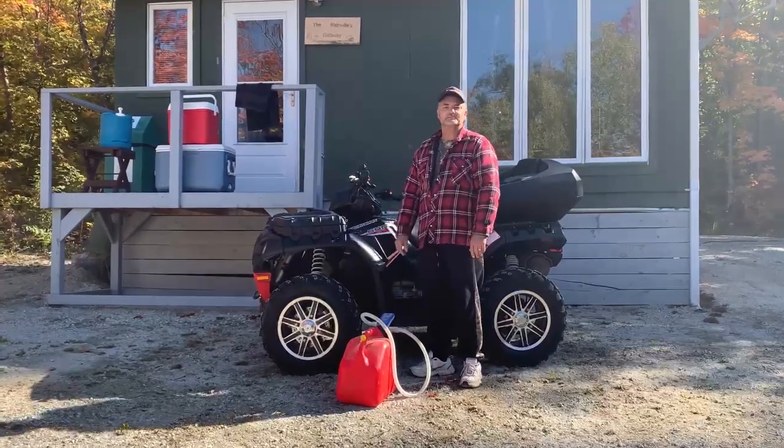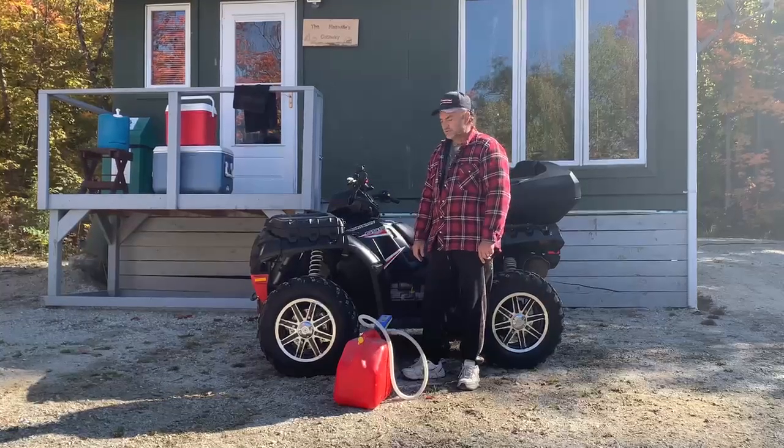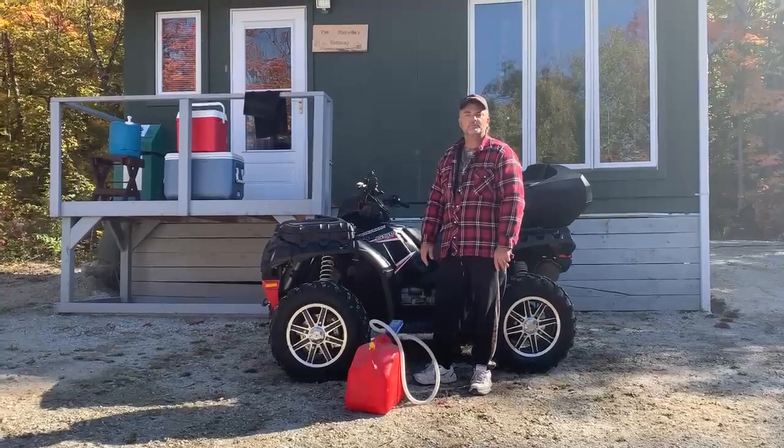Hey folks, it's Andy here from BRS Battery. Right here at my little cottage in Northern Ontario, I wanted to show you one of our new pumps — the BRS Super Pump Pump-O-Matic pump.